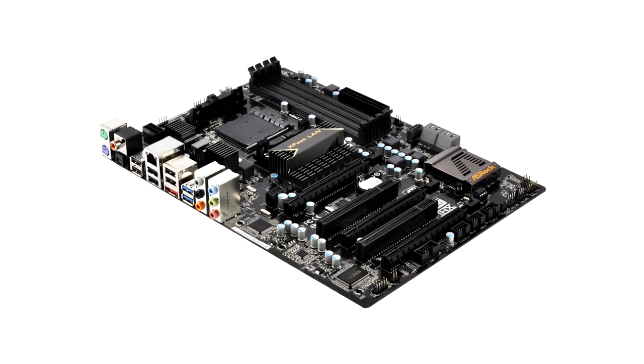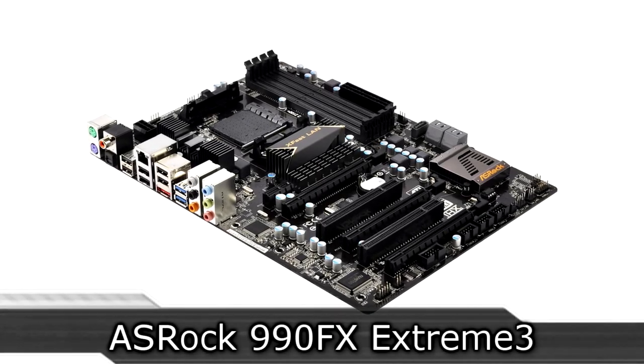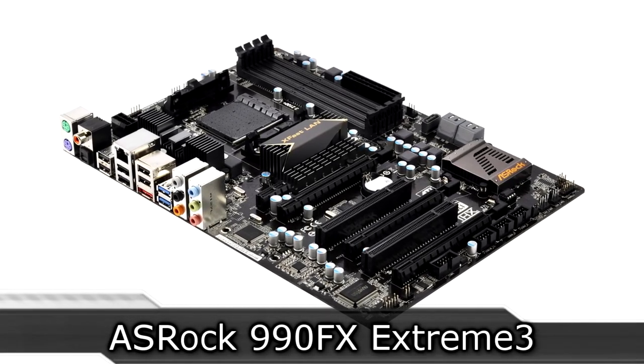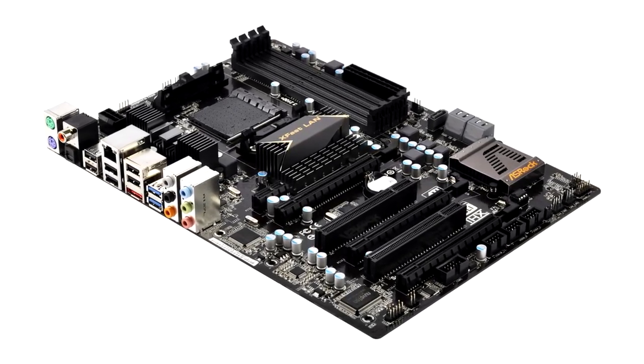Welcome to the Niklas 11x12 technology. Today we're looking at the ASRock 990FX Extreme 3 AM3 Plus motherboard. As it already says in the model name, the 990FX chipset is used.